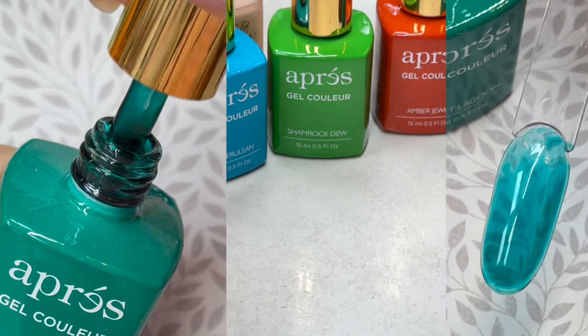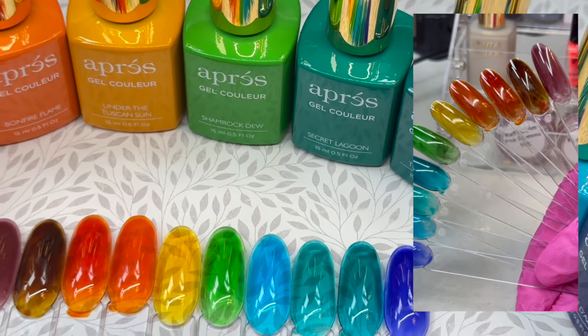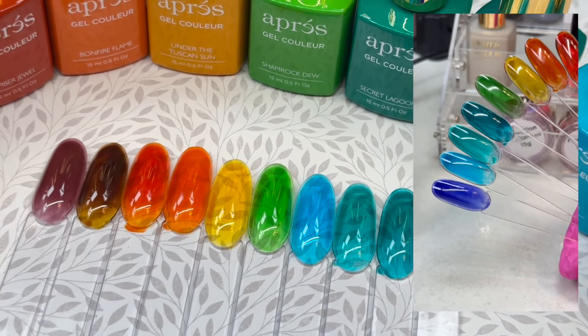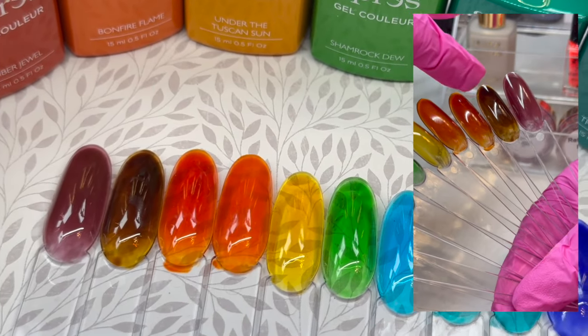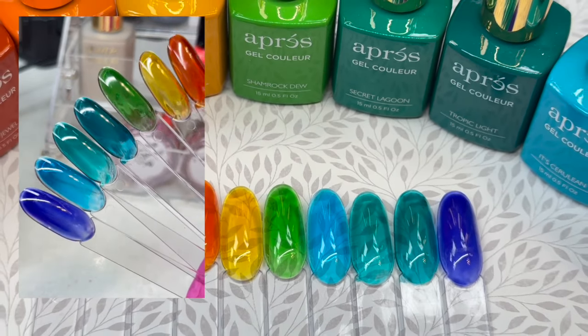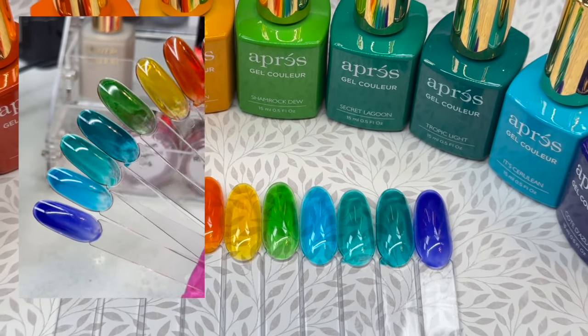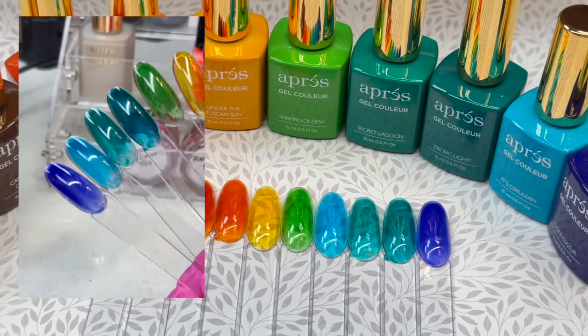I'm going to do some swatches so you guys can see what these all look like. These are the glass gels, all swatched out. This is just one coat because I just wanted to see how sheer they are. This ambery type of one is so neat — this is an amber shade, but two of those turquoise colors are very, very similar. Just a great variety of glass gels — I cannot wait to play with these.